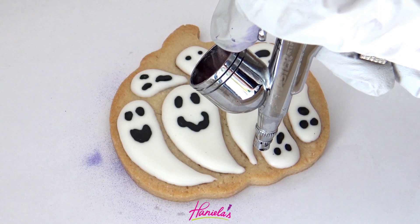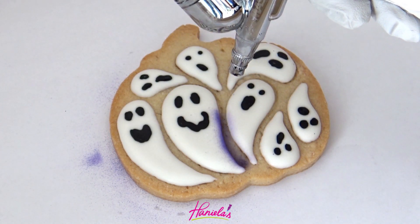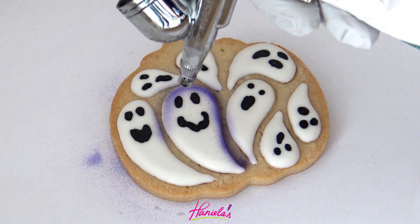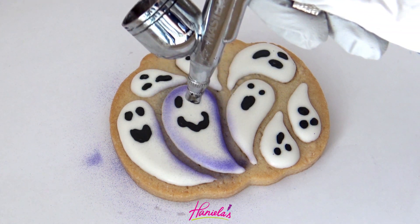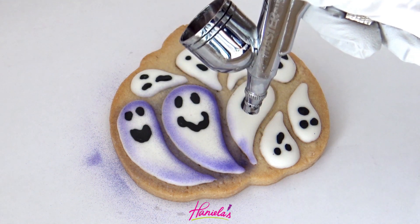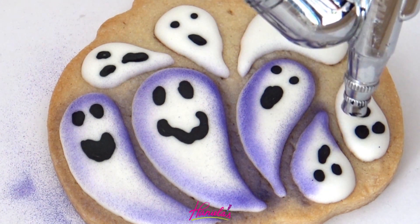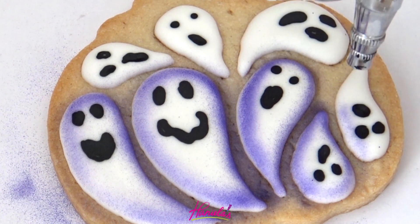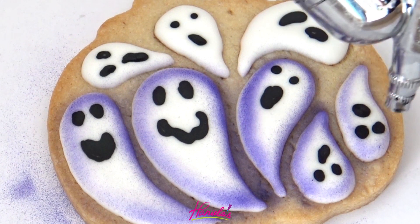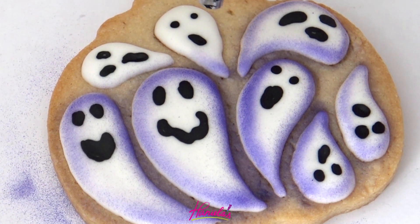Once these ghosts are done, let them crust for about 40–50 minutes and then you can airbrush the edges. You can see I'm really close to the cookie, controlling where I'm airbrushing. What would be really fun is you could make these ghosts in different colors and then airbrush with black — just an idea. You can really have fun with this design.